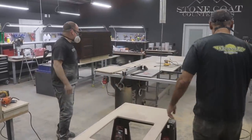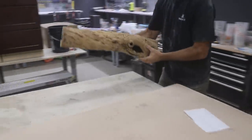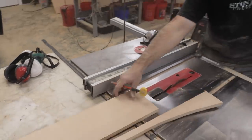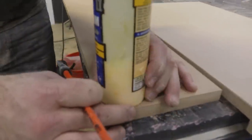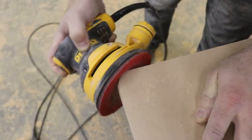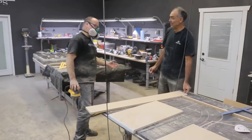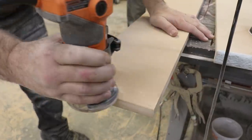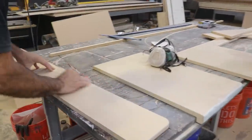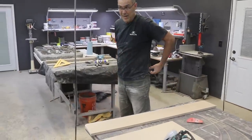Let's make your window sill — six and five-eighths by 48. I think I got those edges ready to paint. I'm going to bring that other thing back here.